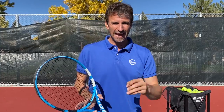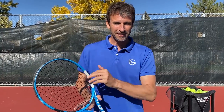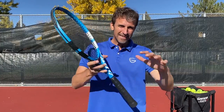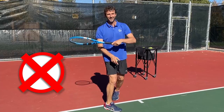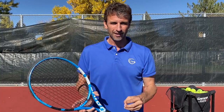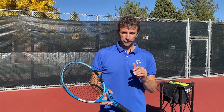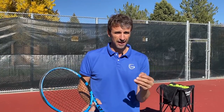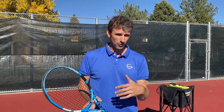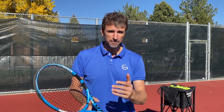I don't want you to get messed up by having an inefficient follow-through or finish. In this lesson we're going to break down some myths and help you avoid this amateur forehand mistake of not focusing on the finish, because it's so important. There is a major amateur mistake you're making on your forehand, and it's probably because you're not focusing on the finish or the follow-through.